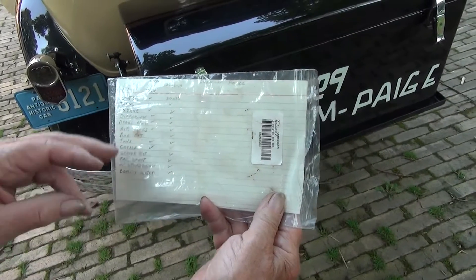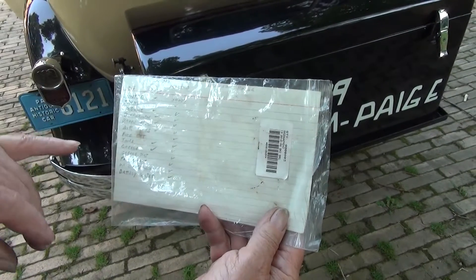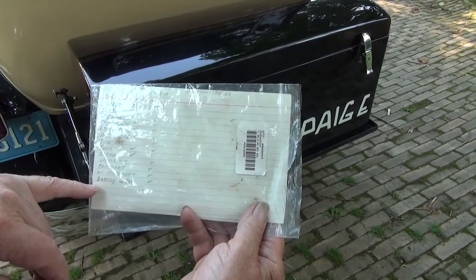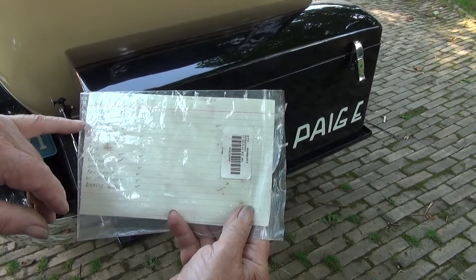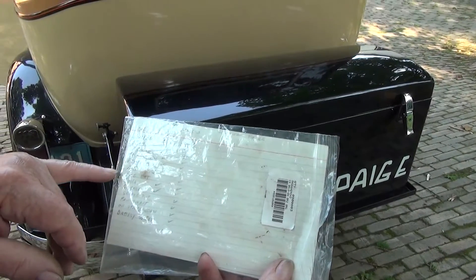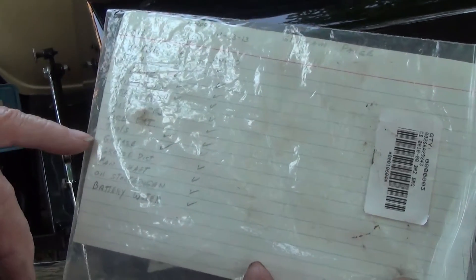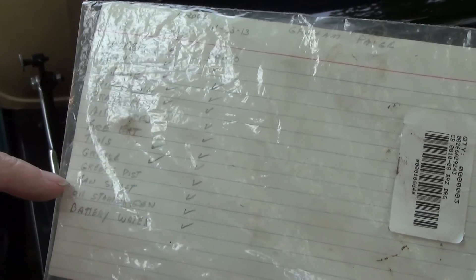What I do is, there's a card I have in the pocket. Before I take it out, I check off the things that I do: oil, water, transmission, overdrive, differential, brake fluid, air, fire extinguisher — very important — a little bit of tools, grease, grease the distributor, that's important, fan shaft, that's important, oil, starter, battery water.